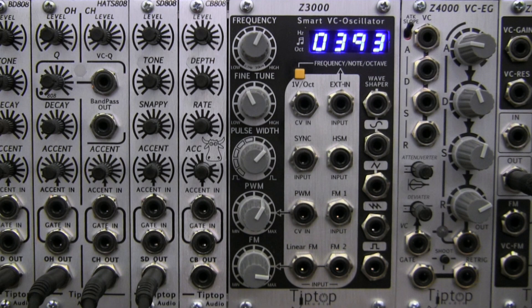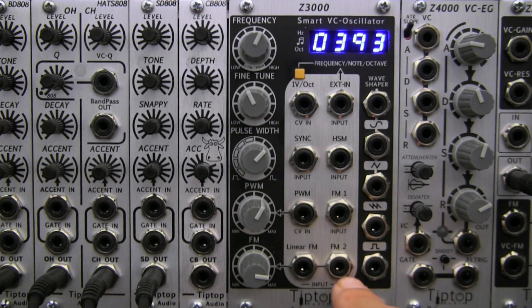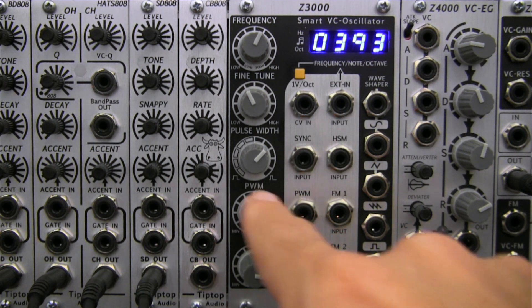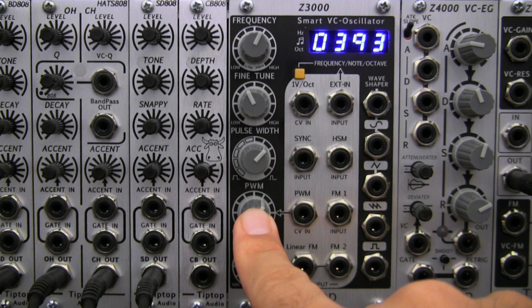The Z3000 is also capable of standard exponential FM via the two inputs here in the center row, FM1 and FM2. It's also capable of doing linear FM. Over here on the left is your linear FM input as well as the attenuator for FM CV input. There's also a standard pulse width modulation input right here as well as the attenuator for any incoming CV that you're using to modulate your pulse width.